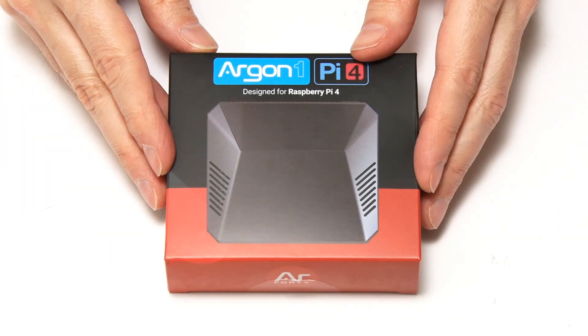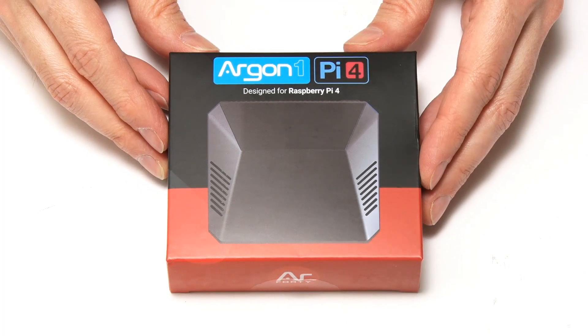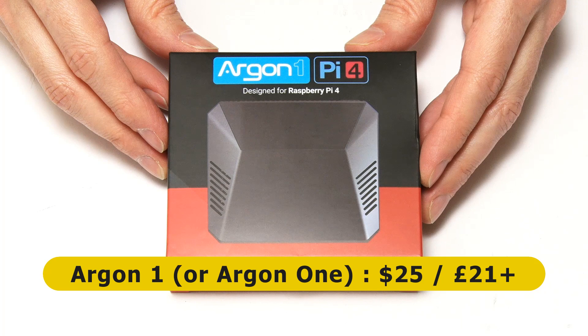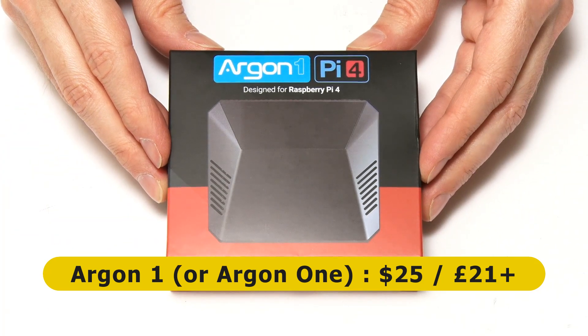Here we have the Argon1 case for the Raspberry Pi 4, and this costs about $25 or £21, although the price does seem to vary quite a lot between different vendors.